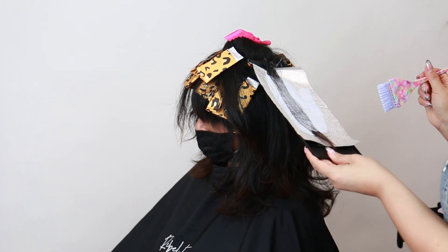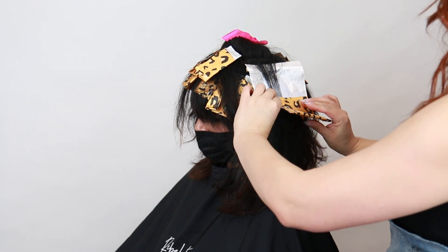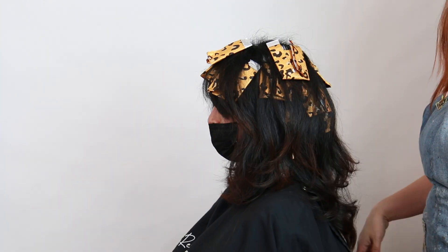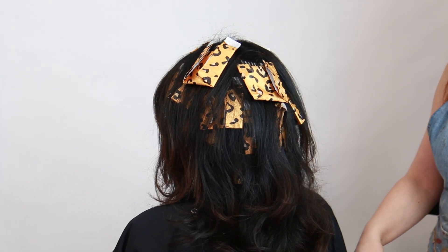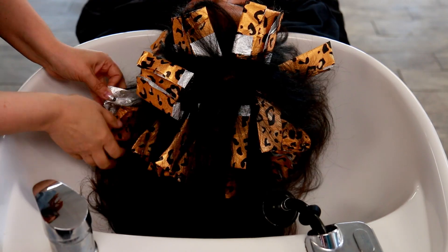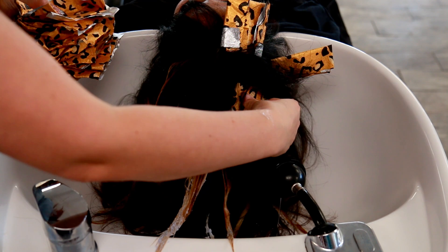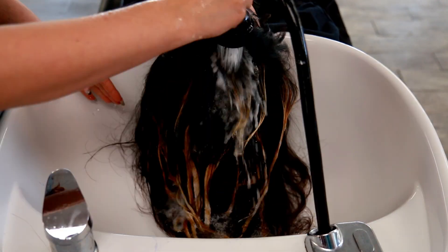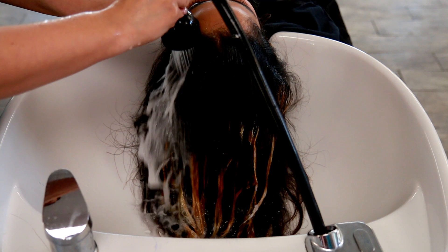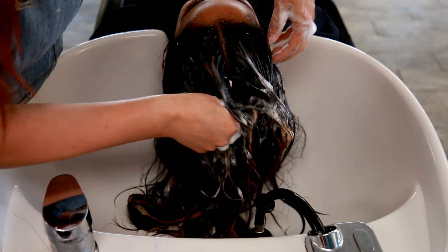If you want to learn more about how highlights are placed and the effects they create, I actually have a YouTube tutorial specifically on that — it's super helpful if you're new to highlighting. Now I'm going to let her process for about 40 minutes. I don't need too much lift; I'm looking for a nice solid level seven. Then I'm going to take her back to the shampoo bowl, remove all of her foils. And like I mentioned, we didn't have to do any detangling because this technique is so easy to use, but it gives you that same look of a teasy light without the tease.